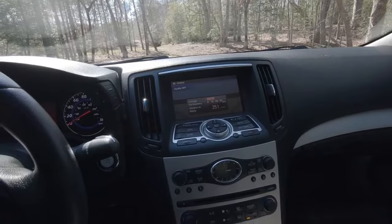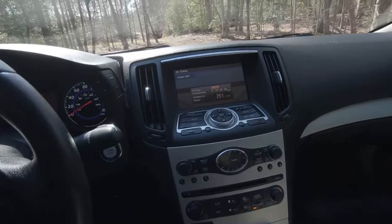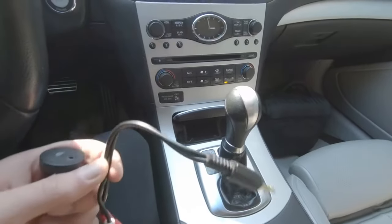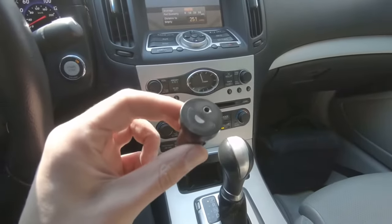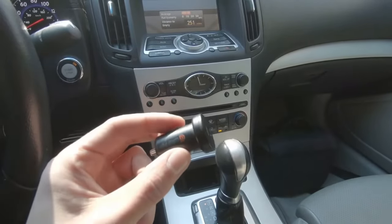You only need two things to enable Bluetooth in your car: one being some kind of Aux cable, and this Bluetooth adapter, which I'll link in the description below.